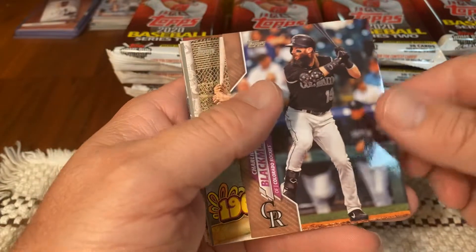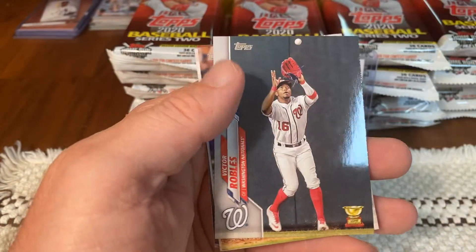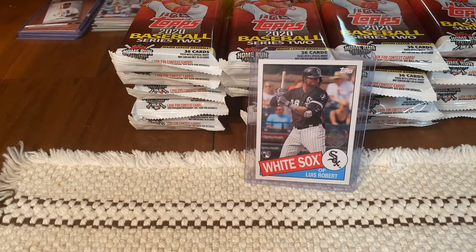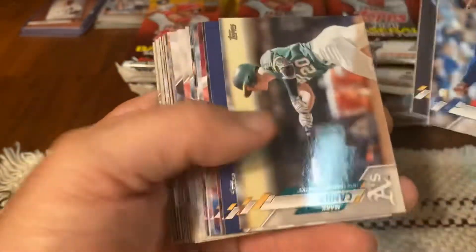A gold — Charlie Blackman. So we pulled an Independence Day parallel. Pulled an Independence Day parallel, pulled a vintage stock tonight. So far these fat packs have had some decent parallels in them. Pulled an SSP last night, pulled a rookie short print tonight — although I have no idea who that Cardinals player is or if he's any good at all.